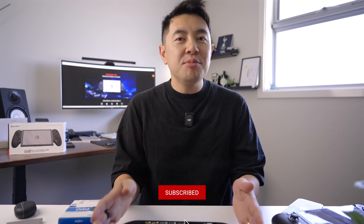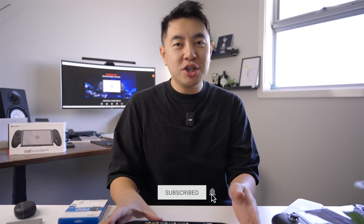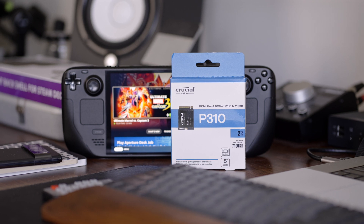G'day guys, my name is CJ. The Steam Deck is finally coming to Australia and as a result, there's going to be a ton of Aussies like me rushing out to finally grab their hands on one of these bad boys. And of course, one of the very first mods anyone will do to their Steam Deck is probably a storage upgrade. So today, with the help of Crucial, we're going to show you how to upgrade your Steam Deck's SSD. Let's get started.